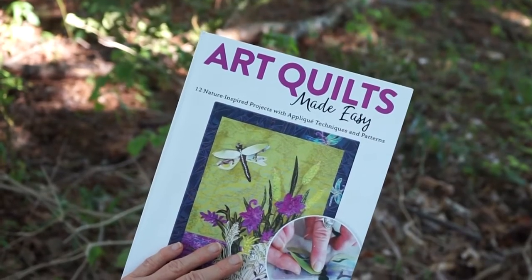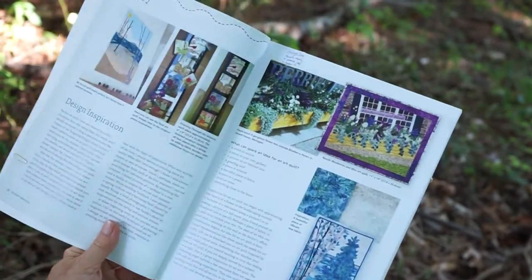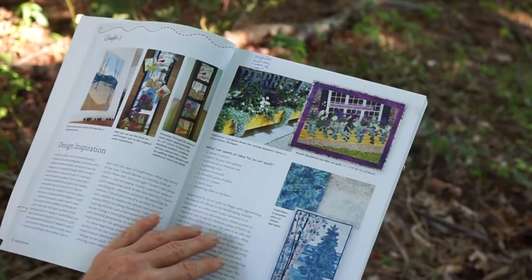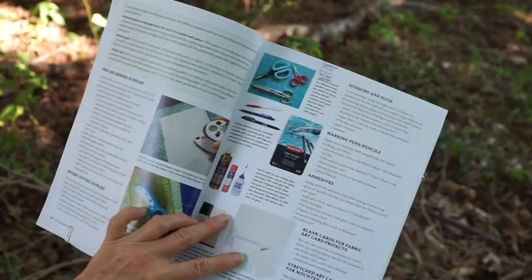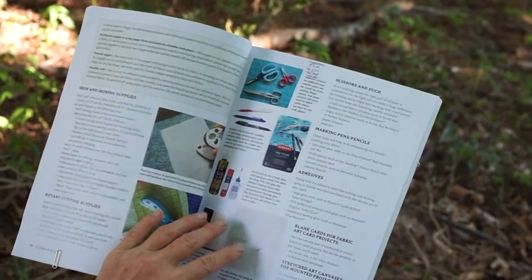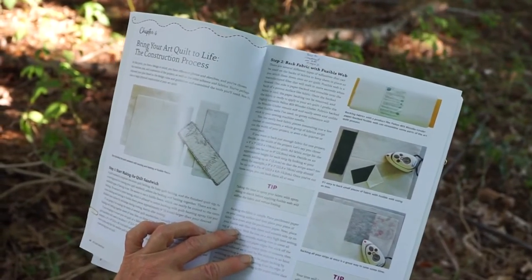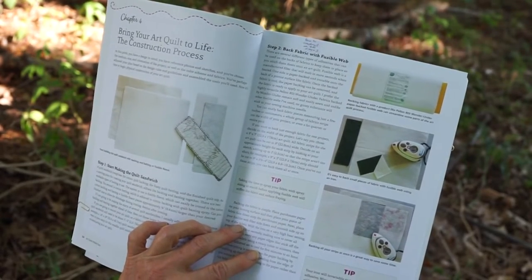Here's an overview of Art Quilts Made Easy. Design Inspiration will show you how to study a potential subject to make it more realistic. Suggested tools and materials to give the best results. And how to construct an art quilt step by step — bringing your art quilt to life.